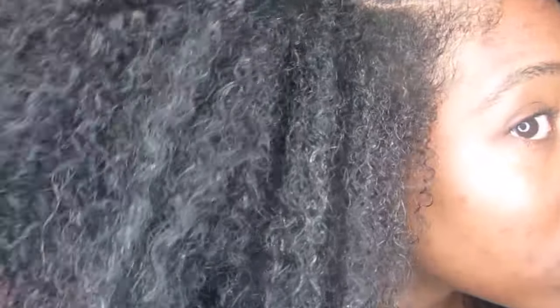With the castor oil and flaxseed gel, this is how my hair came out and I don't really like it because my hair isn't really defined — it's just poofy. It didn't really do anything for my hair. So I'm kind of disappointed in this gel because it didn't do much for me. I'm going to also try out the coconut oil one and I'll let you guys know how I feel about that.